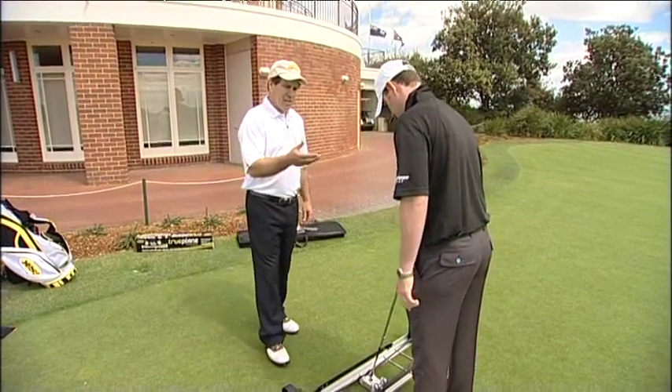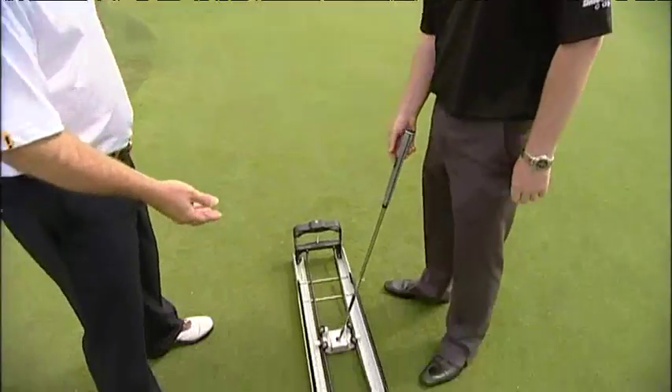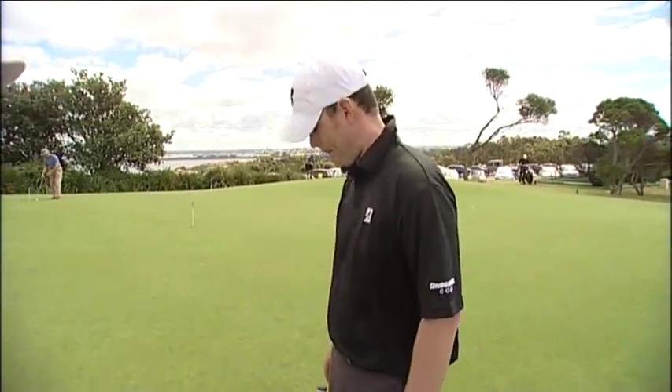Today Jase has come along for a putter fit. We use an esoteric machine here for a very quick fit that gives us a guide of what length of putter and what lie angle of the putter.